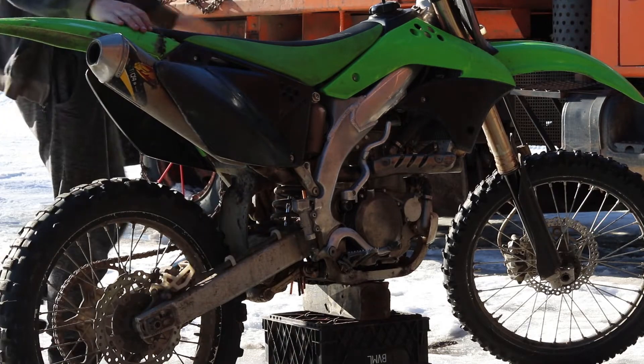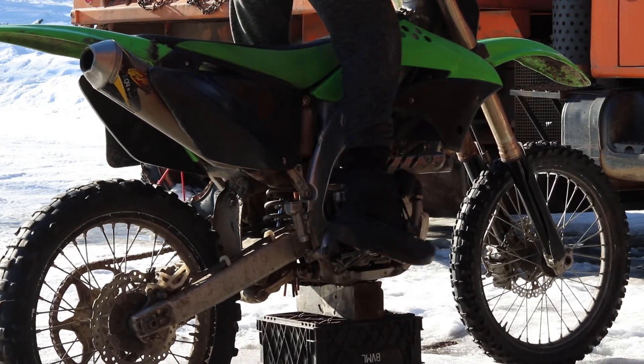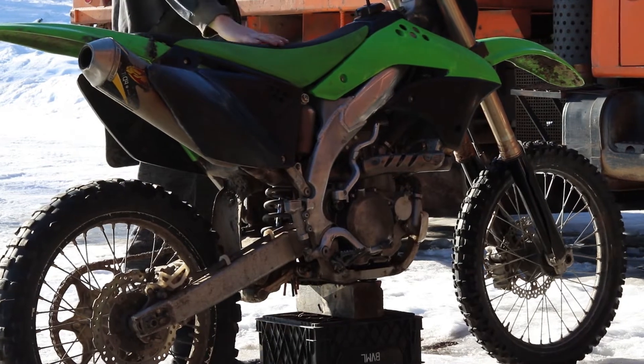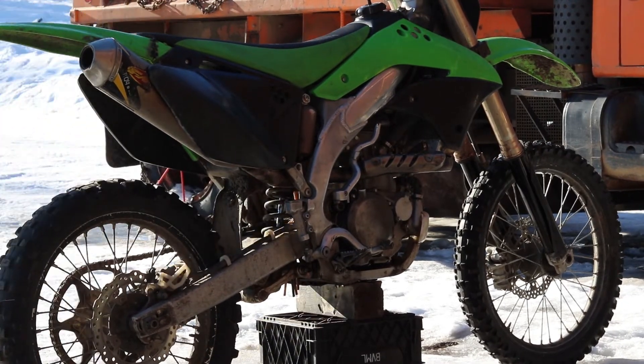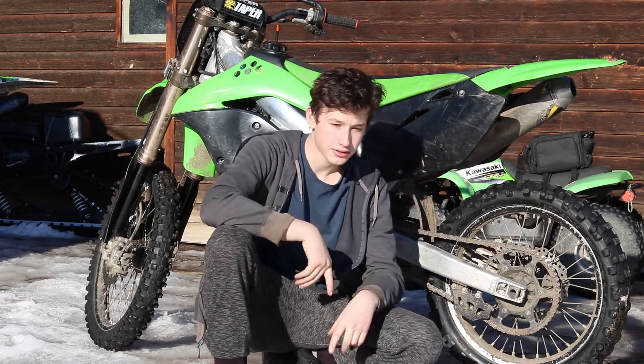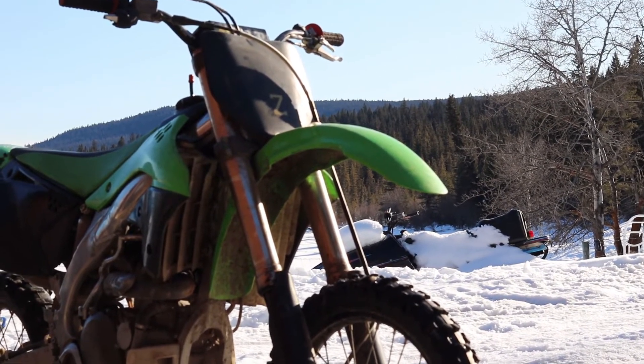I'm going to fire the bike up real quick so you can hear it running, if you don't believe me. Third kick! That's the bike. I'd like your guys' opinion on it. Thanks for watching and I'll keep you posted.